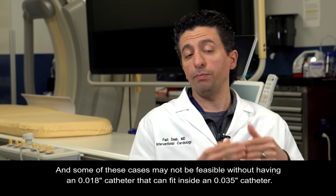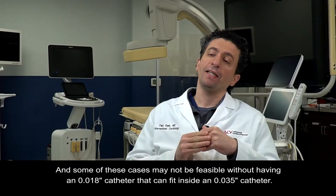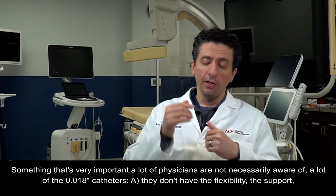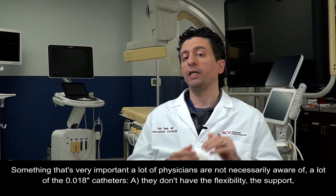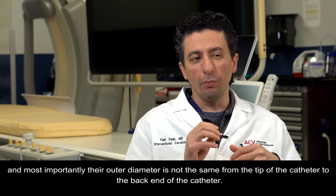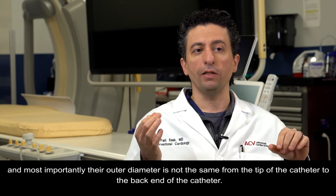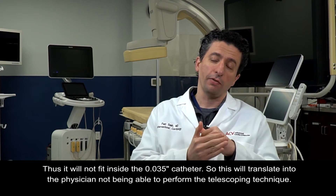Some of these cases may not be feasible without having an O18 catheter that can fit inside an O35 catheter. Something very important that a lot of physicians are not necessarily aware of: many O18 catheters don't have the flexibility, the support, and most importantly, their outer diameter is not the same from the tip of the catheter to the back end. Thus, they will not fit inside the O35 catheter, preventing the physician from performing the telescoping technique.